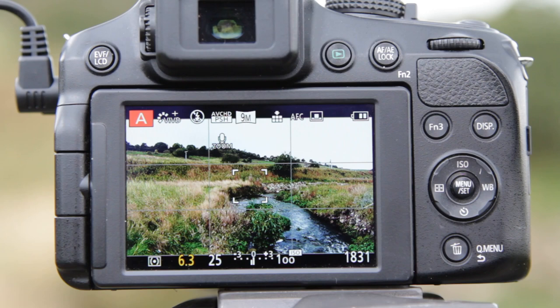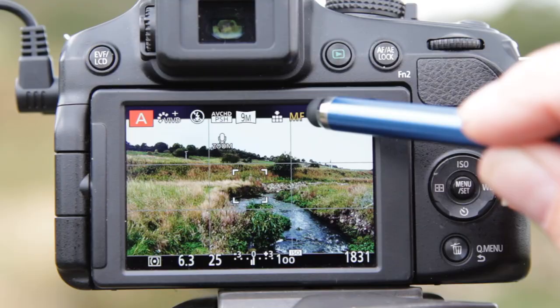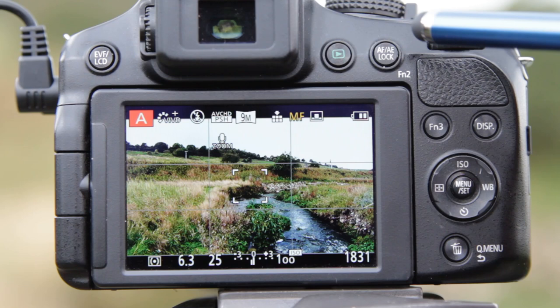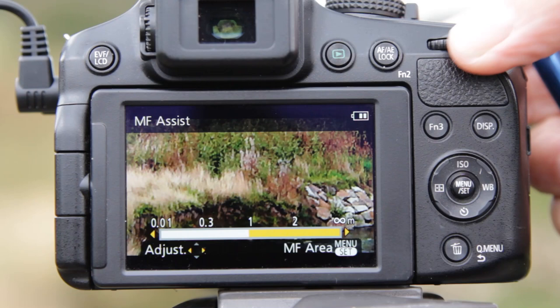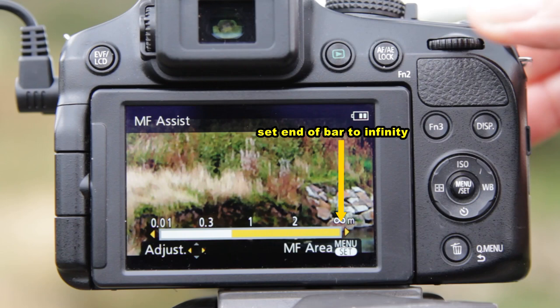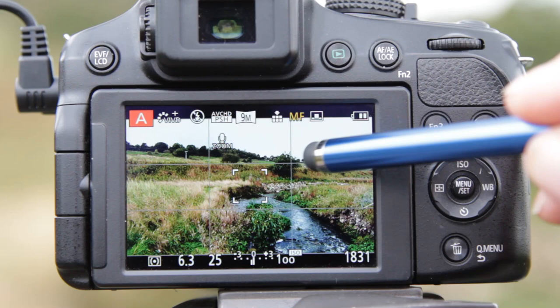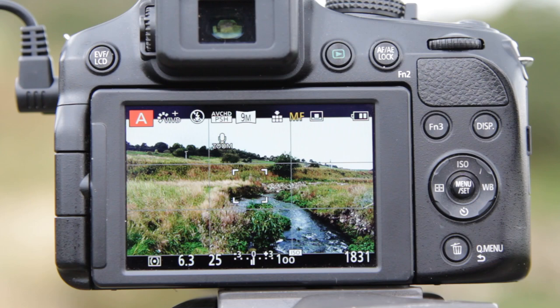I've got the camera set to maximum wide angle at the widest 24mm setting. Now I'm going to switch to manual focus by sliding the side switch on the camera to manual focus, indicated by the manual focus icon turning yellow. By moving the top control dial we get into the manual focus adjustment. What I'm achieving is the top end of the yellow bar approaching the infinity mark, giving me the total maximum depth of field available — from just under a meter to infinity — so everything in this landscape from foreground to background will be pin sharp. This manual focusing using hyperfocal distance is a superb method for landscapes.